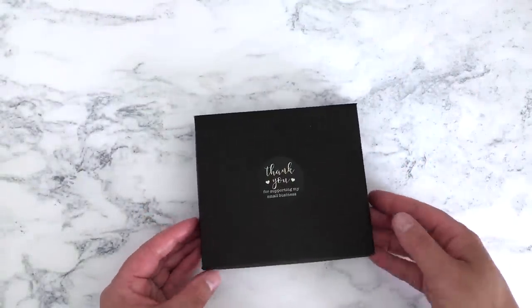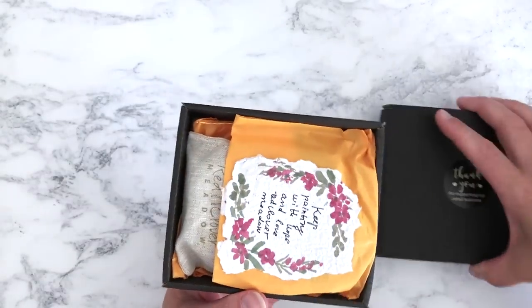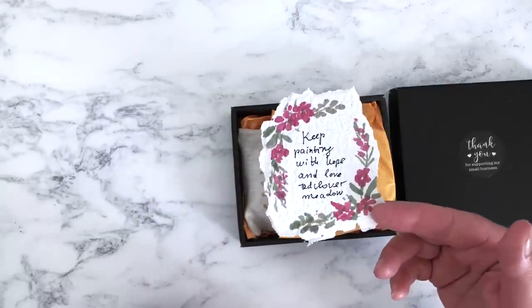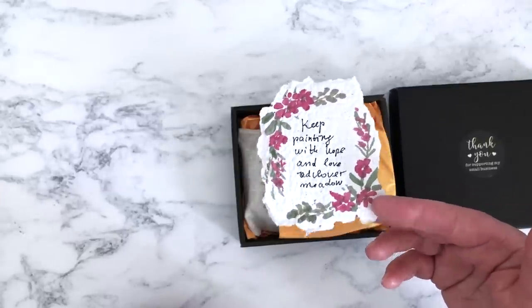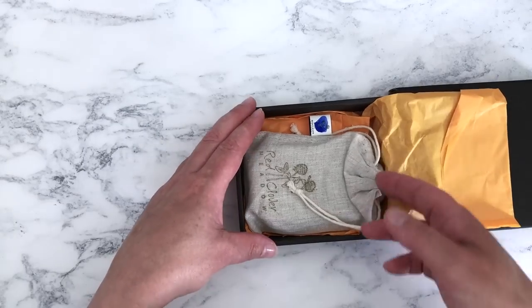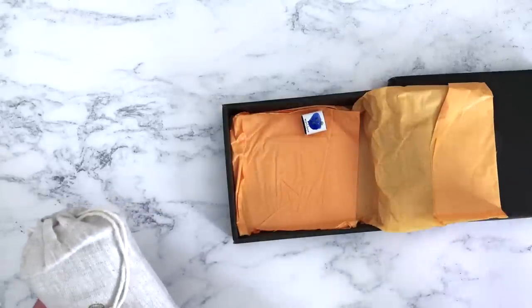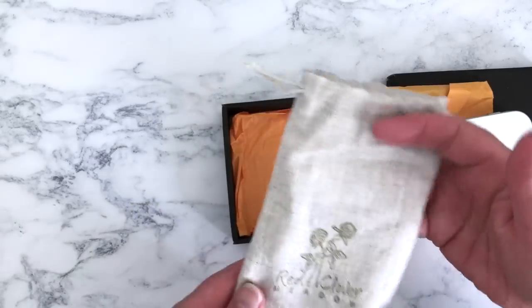On to my birthday present — this was my gift from Dominic, from Red Clover Meadow on Etsy. She included a little hand-painted note on what looks like handmade paper that says 'keep painting with hope and love, Red Clover Meadow.' I did buy some paints from her just the other week and she included one of those then as well. I love the way she packages everything — you can be assured they won't get damaged in the post. They come in a box, in a little bag with her stamp on, inside a padded envelope.